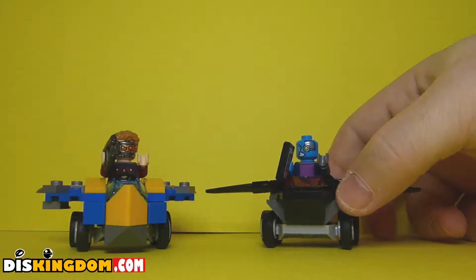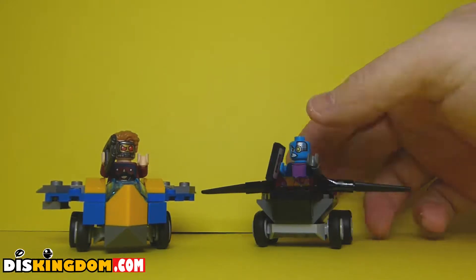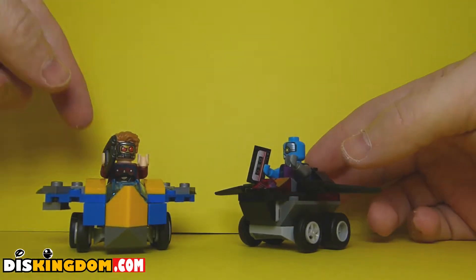We have now built the two figures and also the two little vehicles. As you can see here, they look pretty cool.